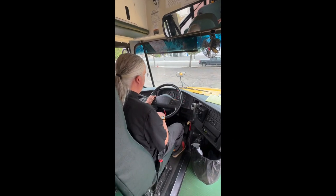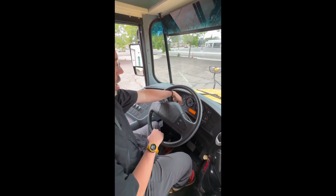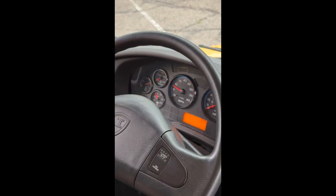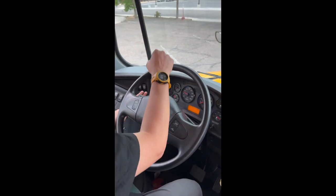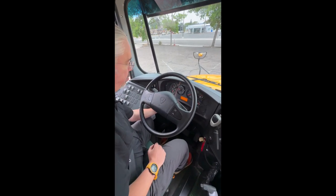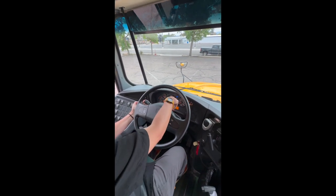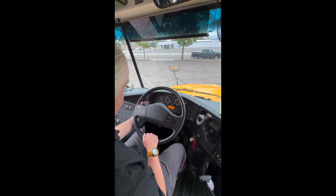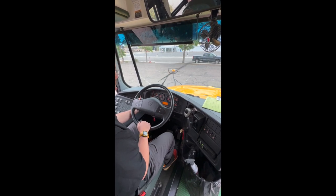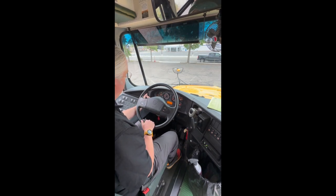Now I'm going to do my interior light and switch check. I'm going to start with my four ways here above the steering wheel — I can see that on the dash and outside in my mirrors. Left turn signal, right turn signal. I'm going to turn my headlights on here on the front of the dash. I'm going to turn my high beam indicator on — that's on, that's off. I'm going to turn my windshield wipers on, make sure they work, and push this in making sure that the washer fluid works as well. Wipers and fluid work well.